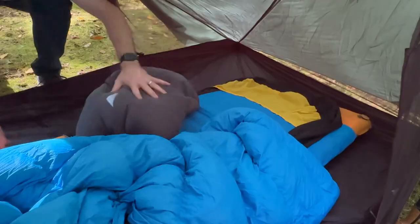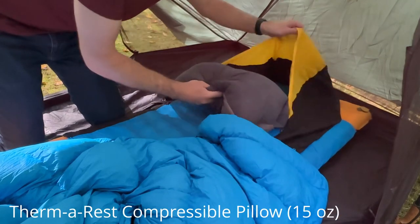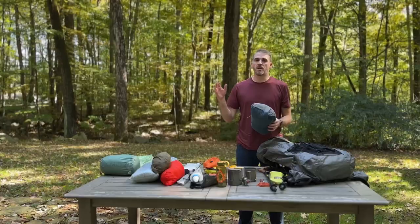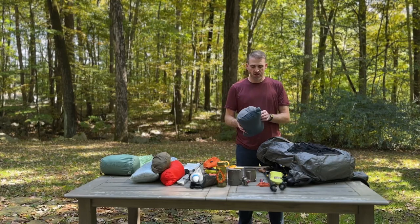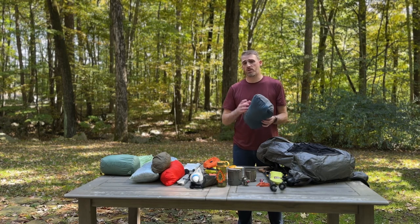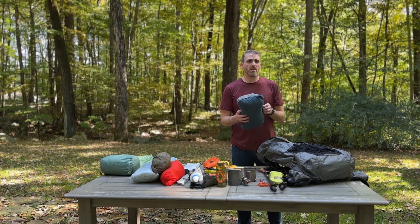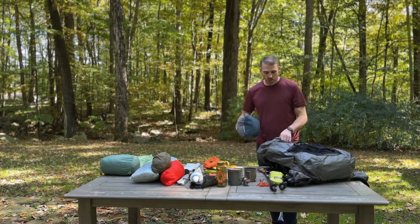Then I'll take my pillow. I use a Therm-a-Rest compressible pillow — this is the largest size they have. I like to replicate the sleep that I have at home, so yes, this may add a few ounces, but it's way more comfortable than sleeping on a pocket of air or one of those inflatable pillows. It's worth the added weight for the comfort it gives me and the ability to sleep throughout the night.